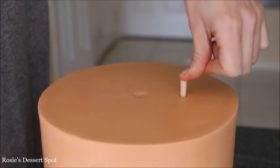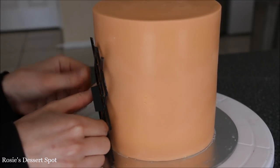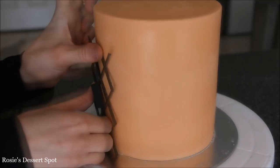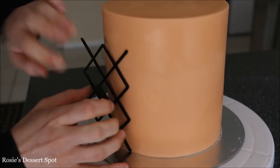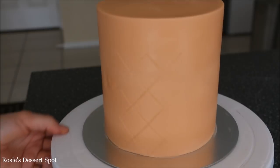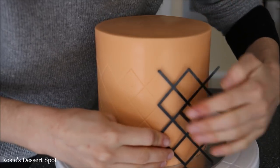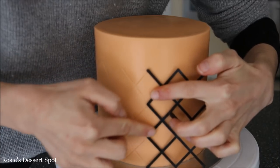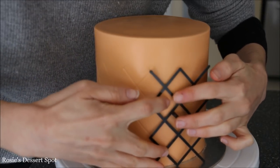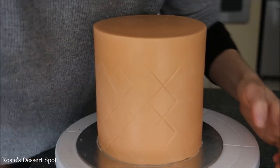I'm popping five dowels into the base of the bottom tier cake just to support the weight of our top tier. Before I pop it onto the cake I'm going to imprint our diamond pattern on top. This is kind of like a mould and you just press it directly onto the cake pretty firmly to make sure that the pattern transfers. Line it up and sometimes I find it easier to hold it down with one hand and then just press over the sections that I want imprinted with the other hand. Make sure to keep it steady so the pattern remains nice and consistent all the way through.